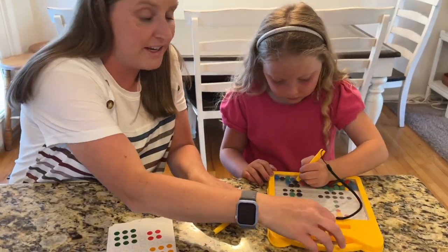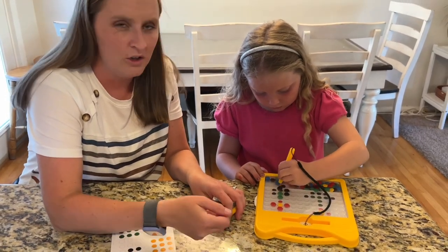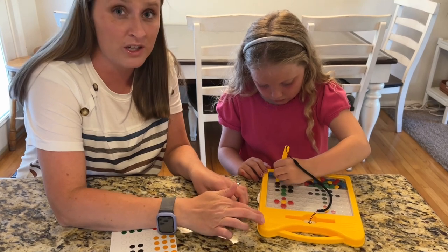It has a handle right here so you can take it places with you, like in the car or traveling. It will be an easy, fun little toy you can play on the go as well.